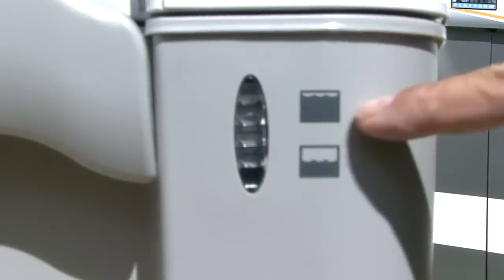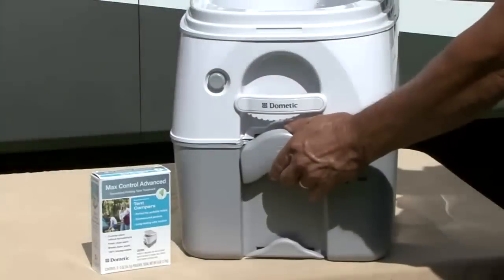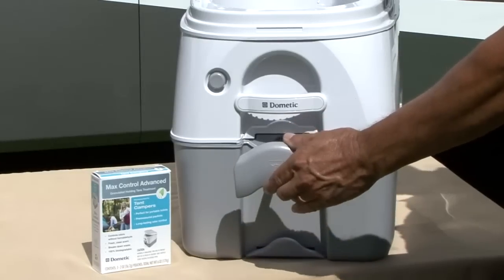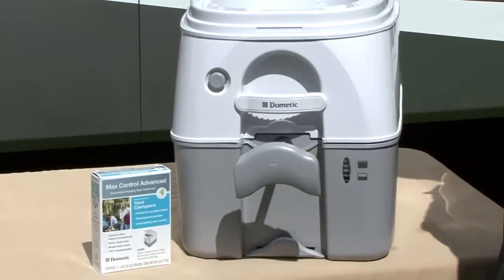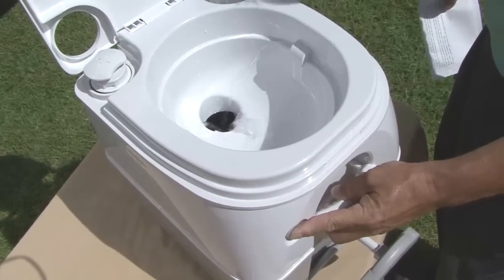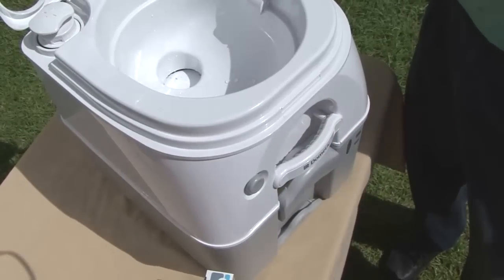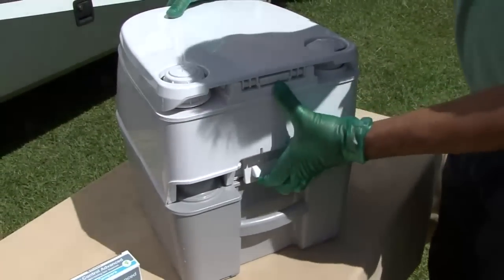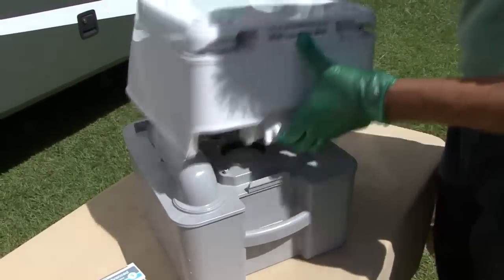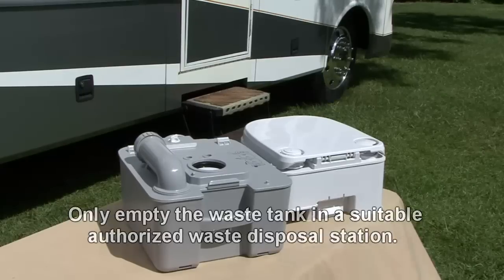When the tank level indicator shows full, you empty the lower tank. Pull the flush handle to release any waste into the lower tank, push the flush button to rinse the bowl, then push the flush handle to close the slide valve. Pull up on the rear latch to separate the upper tank from the lower tank. Carry the lower tank to an authorized waste disposal area, or you can use a normal toilet.